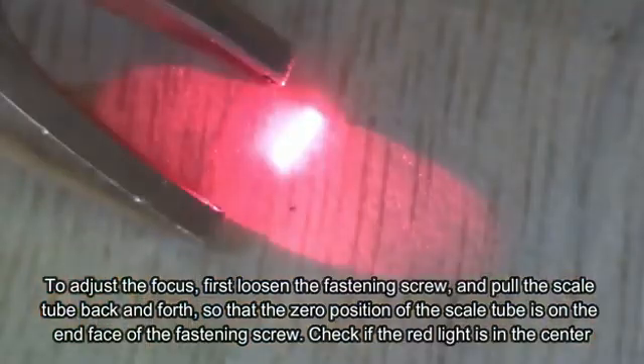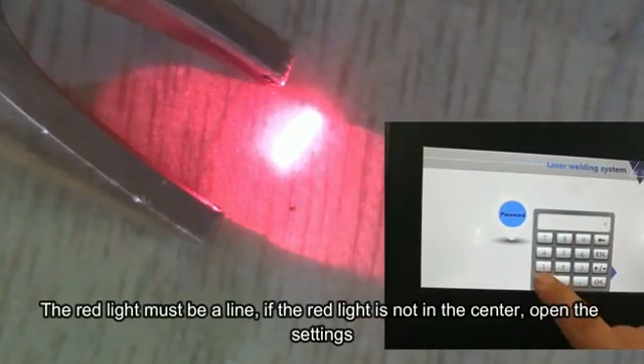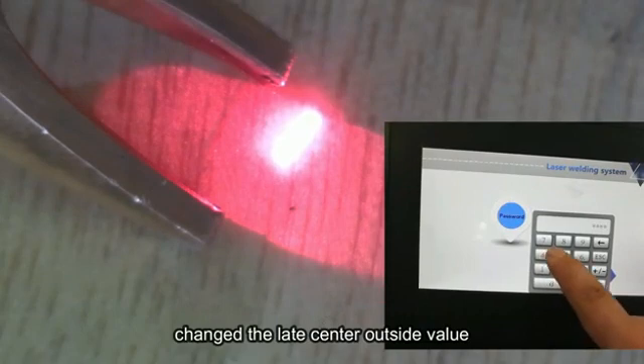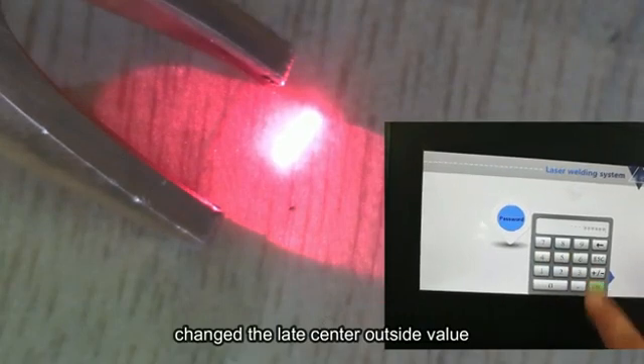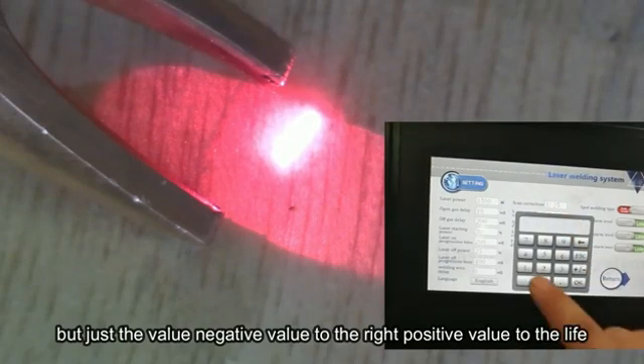Check whether the red light is in the center — the red light must be aligned. If the red light is not in the center, open the setting and change the lead center offset value. Adjust the value: a negative value moves to the right, a positive value moves to the left.